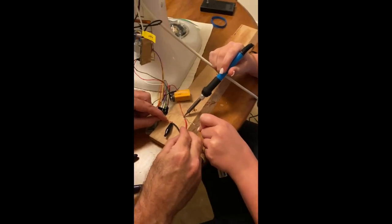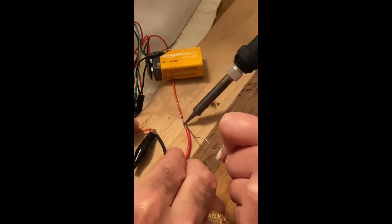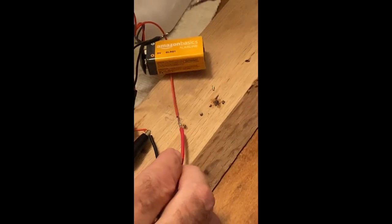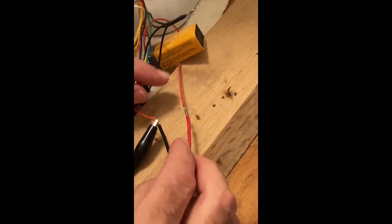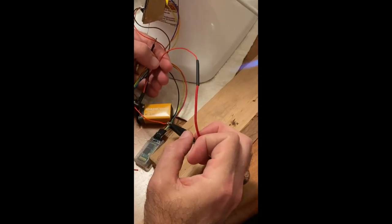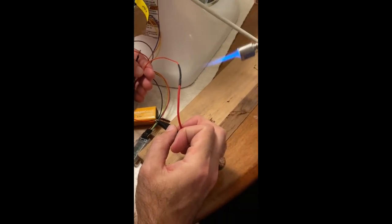Here I am soldering the two wires together, and I used a blowtorch to put the shrink wrap on so that it's safer and stays connected.